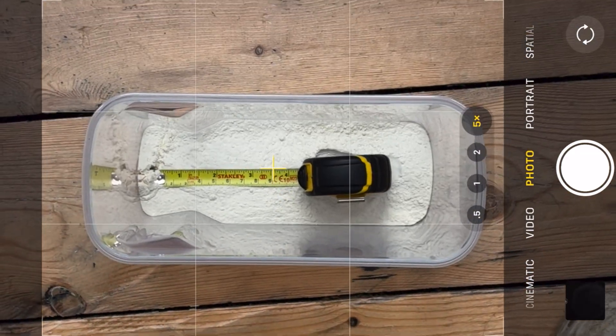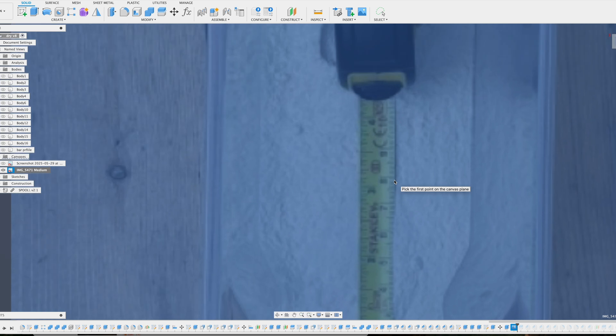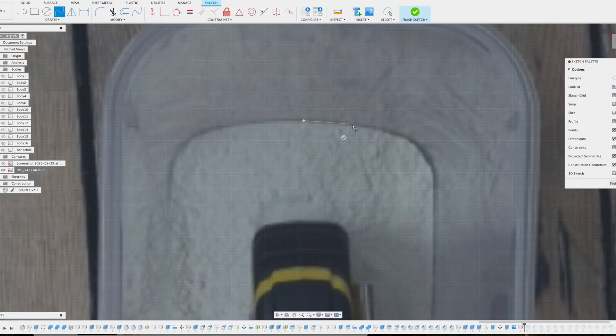So I took a reference photo with my iPhone, pulled it into Fusion 360, and traced around the shape. Much better.